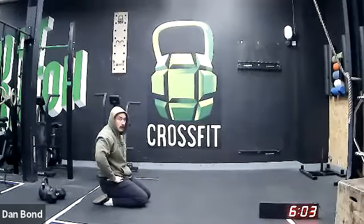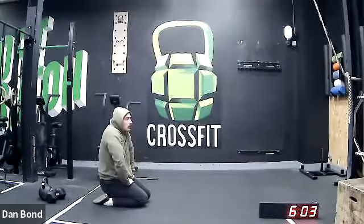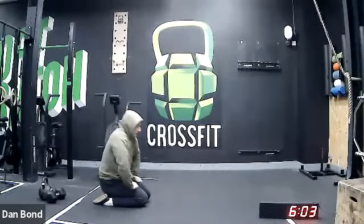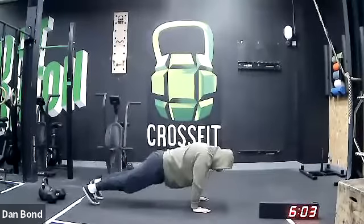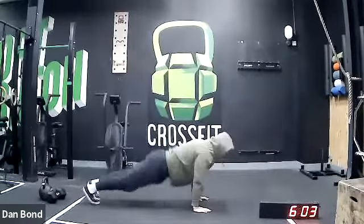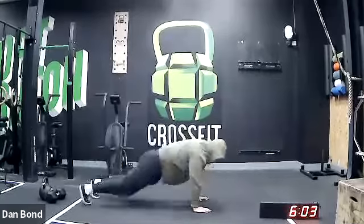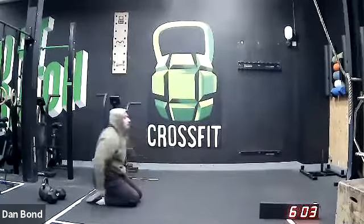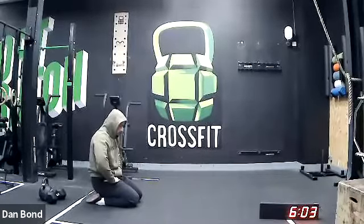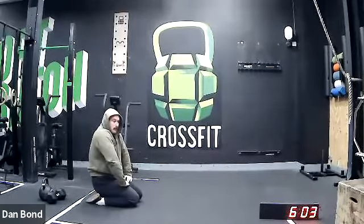So just quickly for the warm-up — I'll put this in the chat after so you'll be able to see it. You're going to go 20 seconds of scap press-ups, into 20 seconds of peaks and valleys, 20 seconds of squat thrusts. You'll then get 20 seconds rest and we'll do that for three rounds.